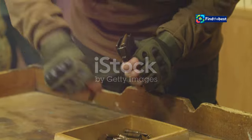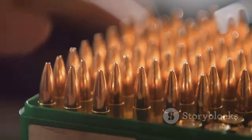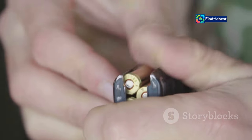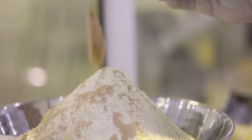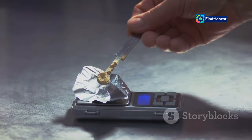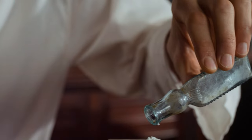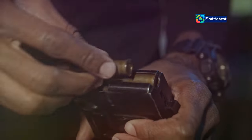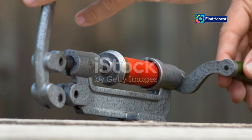Don't let the jargon scare you. Reloading is surprisingly straightforward — think of it as a simple recipe with a few key steps. First, we need to prep those empty casings: resizing them to fit your gun snugly, trimming them to the right length and cleaning out any gunk. Then comes the fun part — adding the ingredients. We carefully measure out the precise amount of gunpowder using a special scale. Too much or too little can be dangerous, so precision is key. Next, we seat a primer, which is a tiny explosive charge that ignites the gunpowder. Finally, we top it off with a bullet, gently pressing it into place. And there you have it — a reloaded round, ready for action.